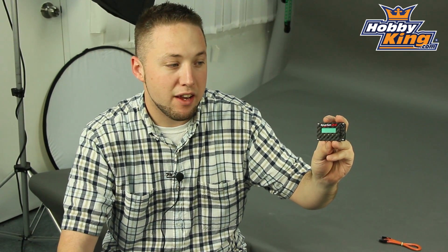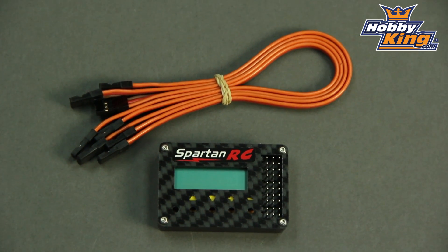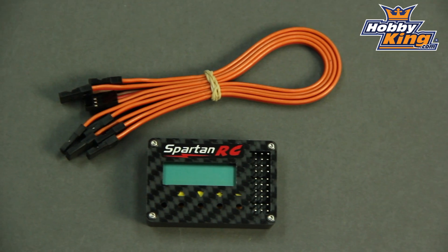This is a helicopter stabilization system and has many other features as well. When used in conjunction with the optional infrared sensor, this will give you hover stabilization on your helicopter, which is great for aerial photography platforms and also for beginner pilots who want to add stabilization to their machine.